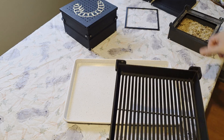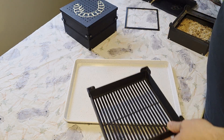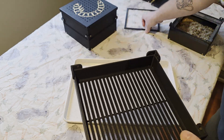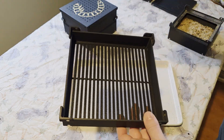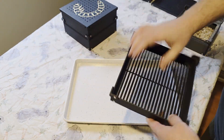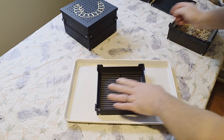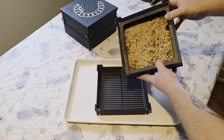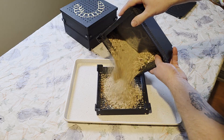Okay, so I am going to set this up to sift fras out of my mealworm bin, and then after that we will separate some pupa. Screen in, frame in, set this down. We have my mealworm bin here — I'm going to just dump this whole thing out.